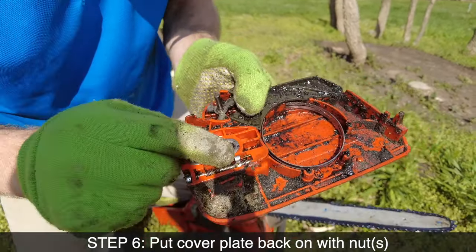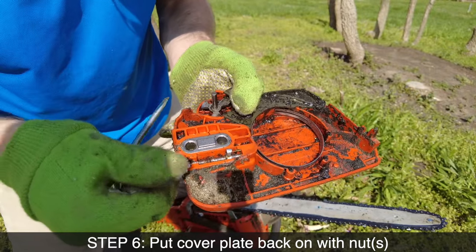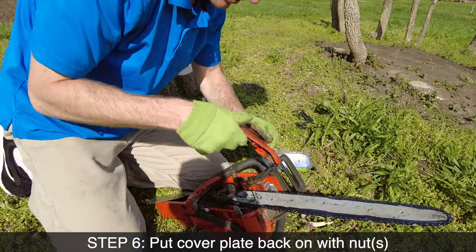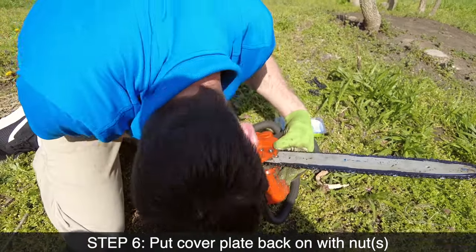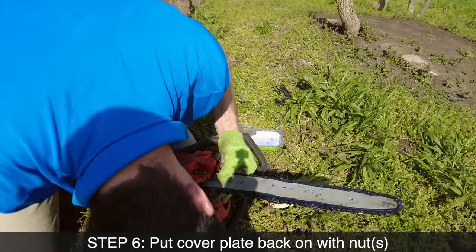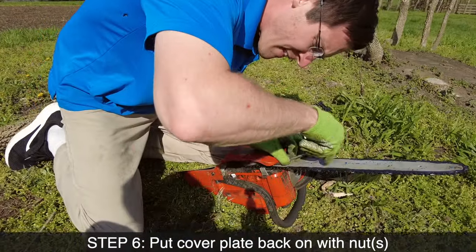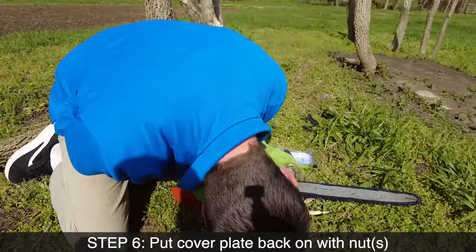This little doohickey wasn't going into its place so I had to screw it lefty loosey to make it go down farther. Let's see if this does it now. Almost. Just a little bit more. Ah there we go.